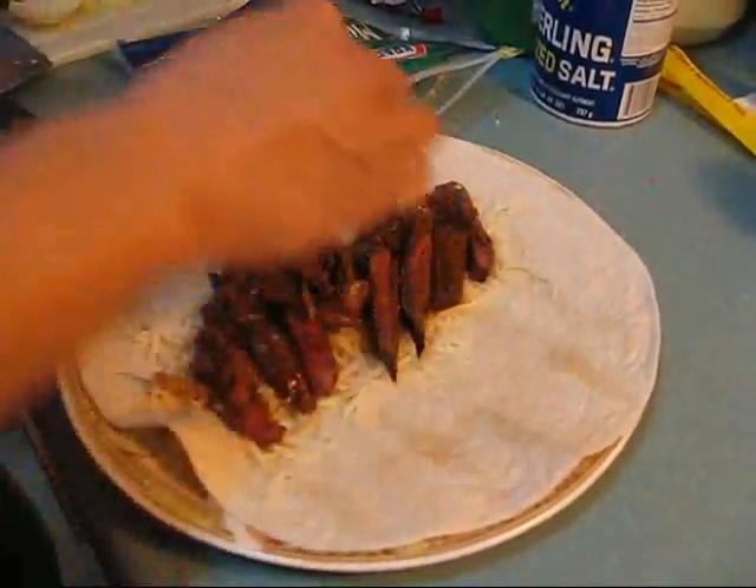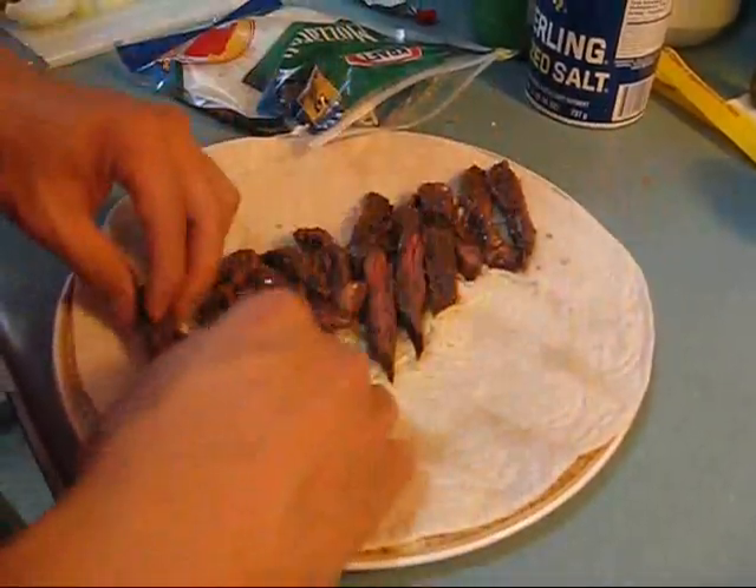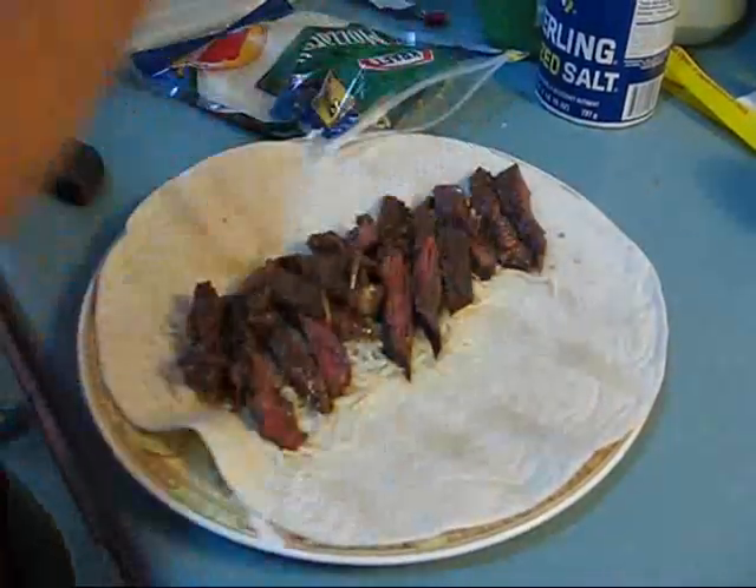It's very big, very tasty. That's all the meat we have there, so it's quite big. Save that for Cindy.